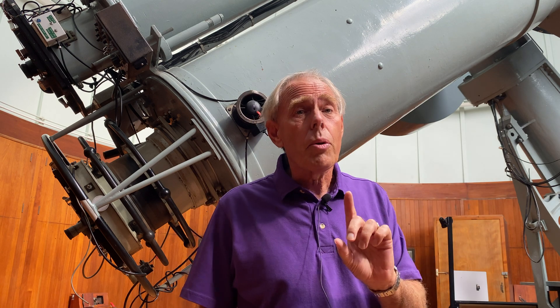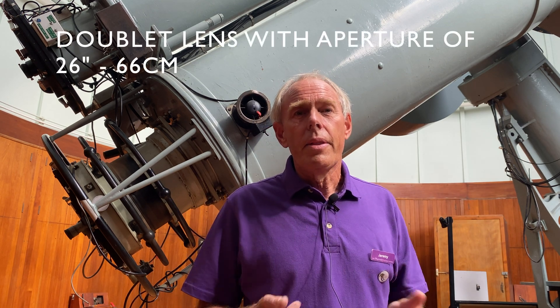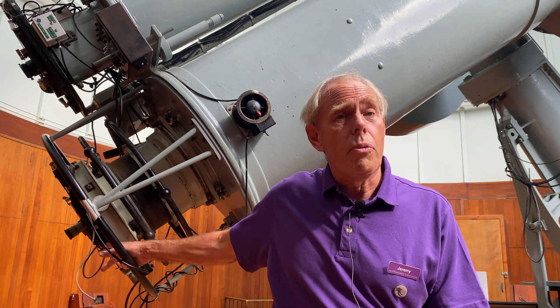The telescope has a 26-inch lens. It's not a single lens — it's a doublet, two lenses stuck together. They refract the light all the way down the tube from one end to the other, to where we've currently got a viewfinder.